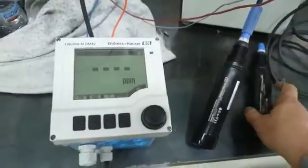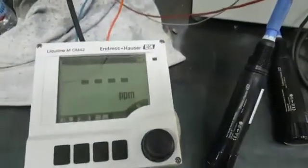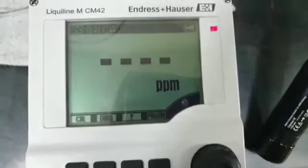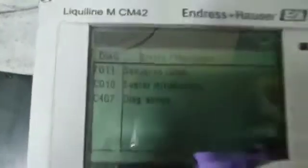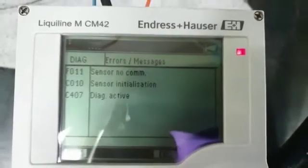Now it's connected — see what will happen. It's locked and look what is happening to the transmitter. I check the diagnostic and look at the reading: sensor no communication, sensor initialization. Let's wait till it's initialized.